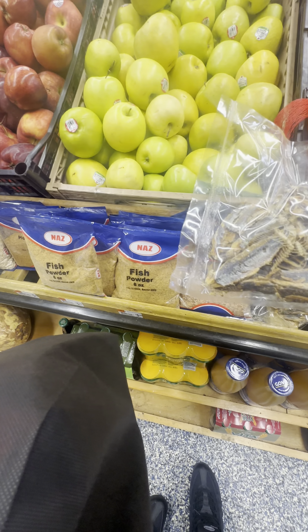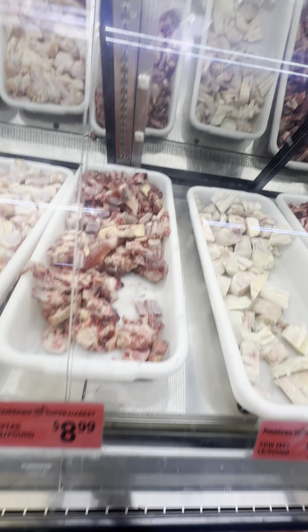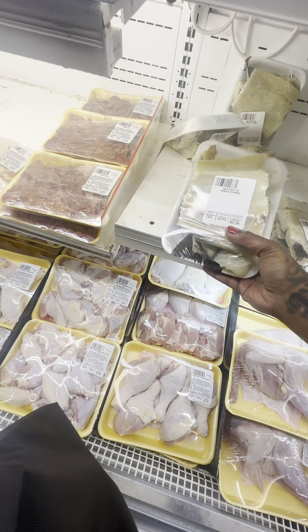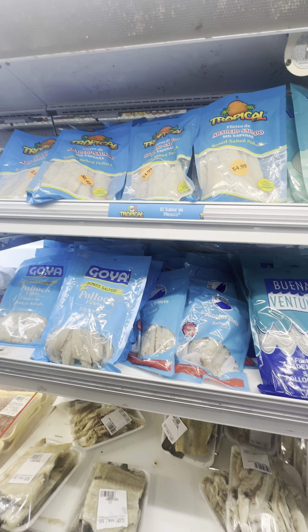Yesterday after leaving the hair store spending $84, I went into a little bodega to get some salt fish because I wanted to make some ackee and salt fish. Inside this little market there's a nice variety of things. I don't have to go too far to get some of the things I could have found in a corner store in the city. It definitely brought back city vibes, even out here in the suburbs.